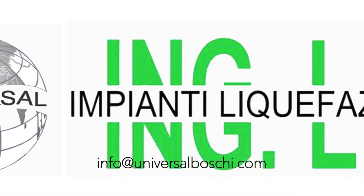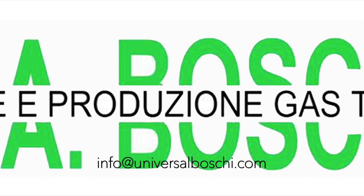Call us or email us at info@universalbosche.com for more information.